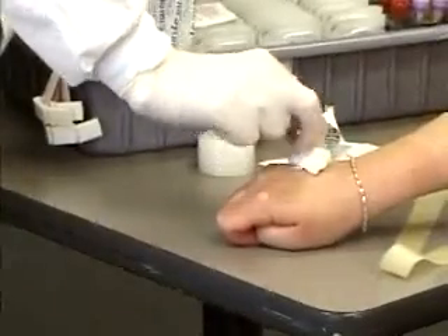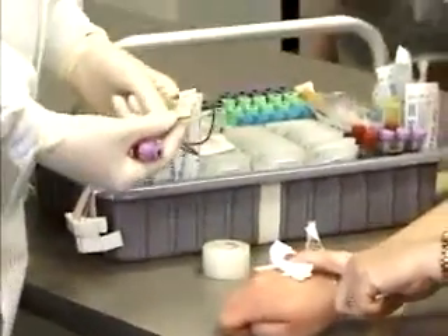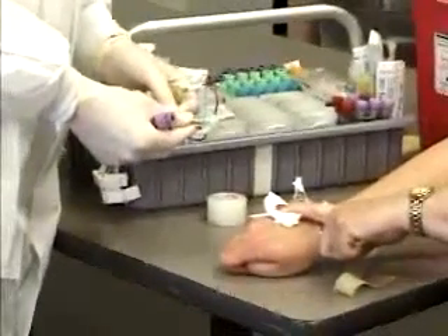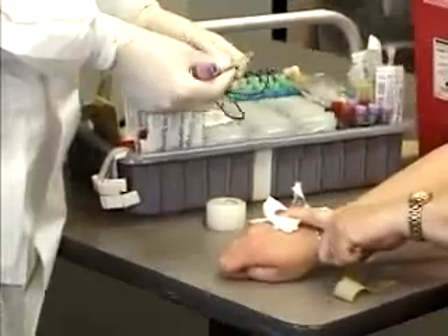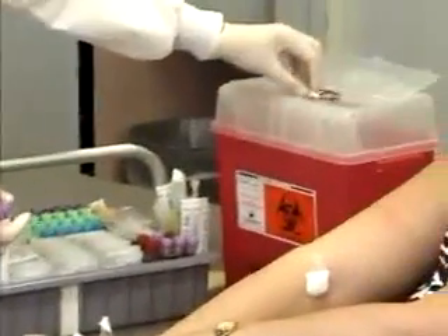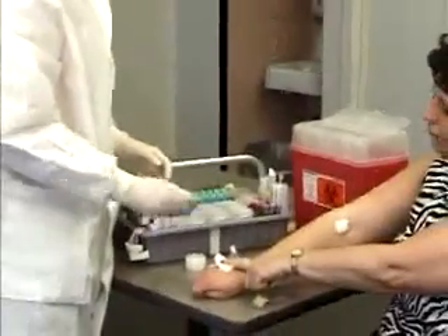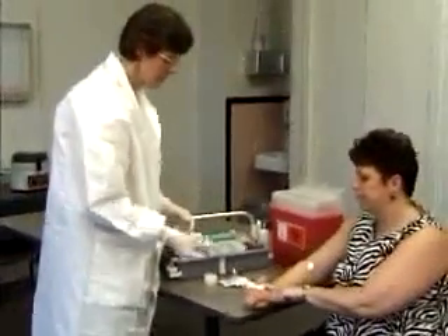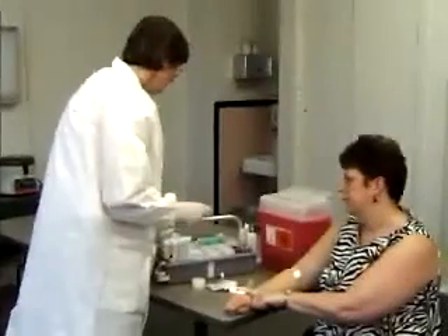Ask the patient to hold pressure. Slide the safety device forward so that the needle is covered, then dispose of the whole device into a sharps/contaminated box. Mix the tube to make sure it's well mixed, then label the tube.